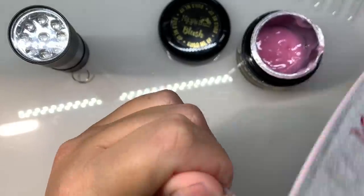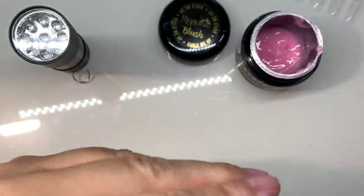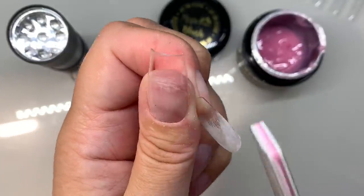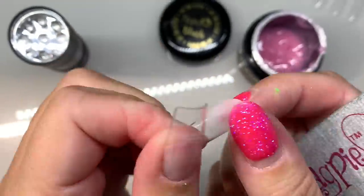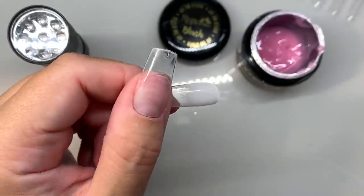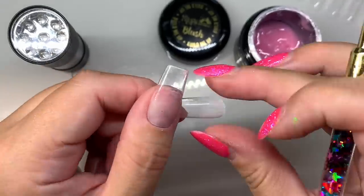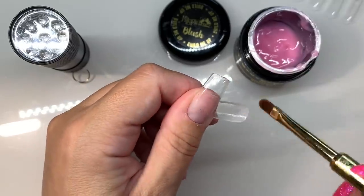Etch the outside and thin out the cuticle and sidewall area again so it sits flush when applied. Dust everything off and now we're ready to apply the gel. Using a size 4 gel brush and some Blush Build Me Up, first apply a very thin layer of gel to all of the etched area inside the tip.